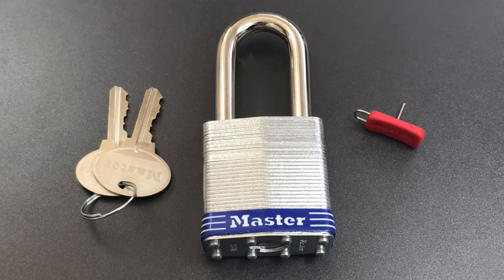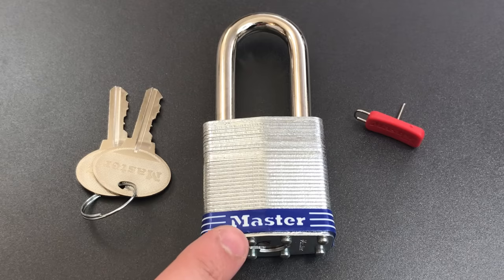This is the Lockpicking Lawyer, and today we're going to be looking at what was almost the most pick-resistant master lock ever — the Model 18.